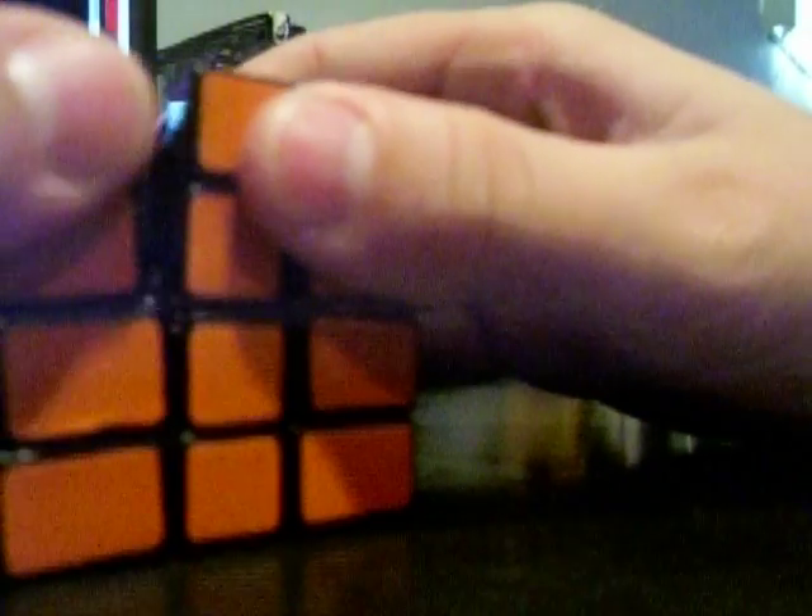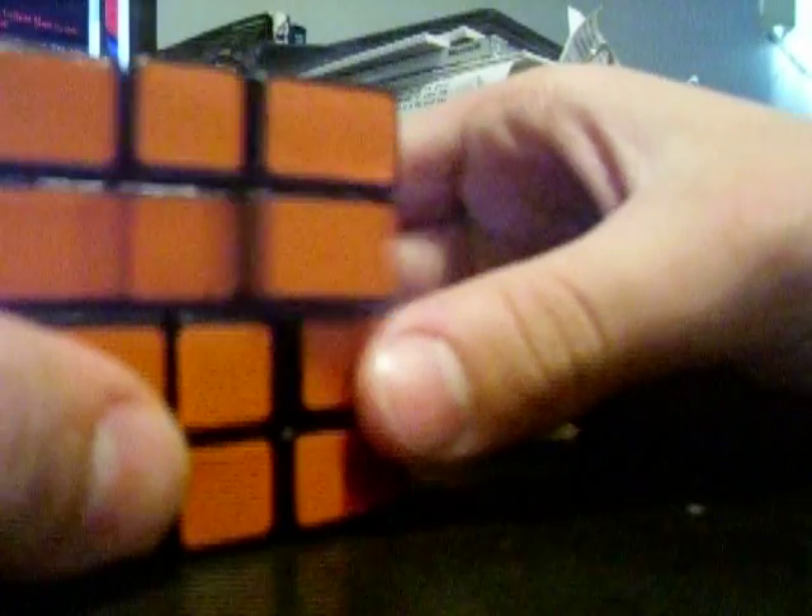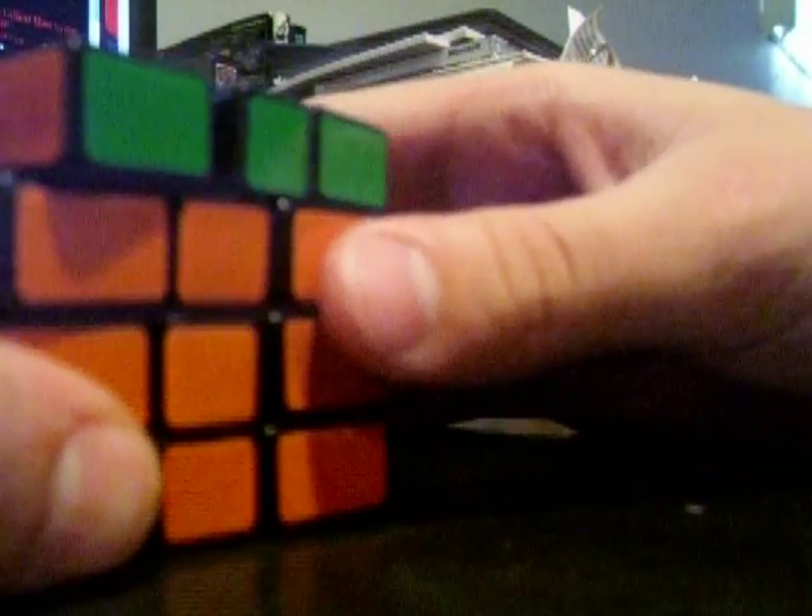And then there you go, it's solved — but it is very loose, so just make sure your puzzle turns good. Also make sure you have that circular piece, because you will need it.